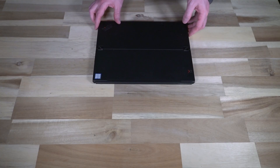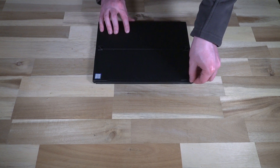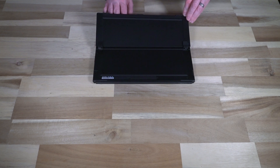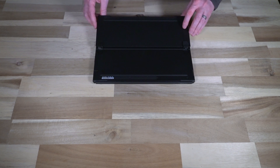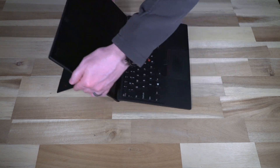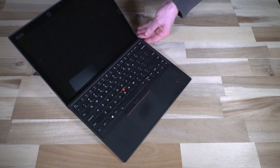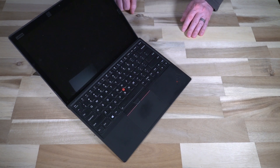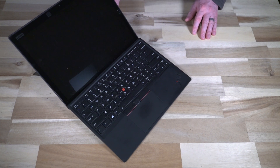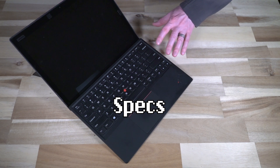With the intro out of the way, let's go ahead and talk about what this thing is all about. This is of course the super crazy flexible X1 Tablet third generation, and these are actually currently still being sold by Lenovo. You can buy them right now — I'll be leaving links where you can find them on eBay, Amazon, and of course the Lenovo store as well, if you want to pick up one that is new and still has warranty.